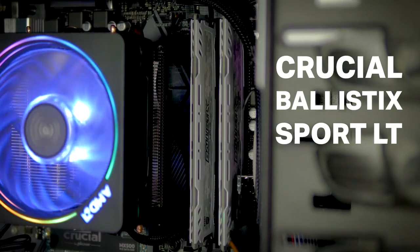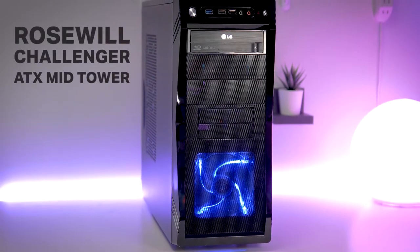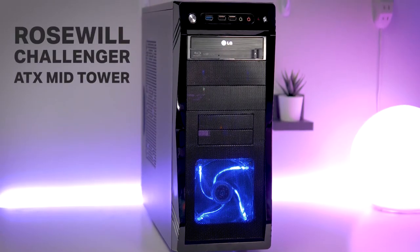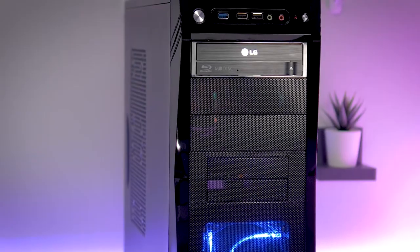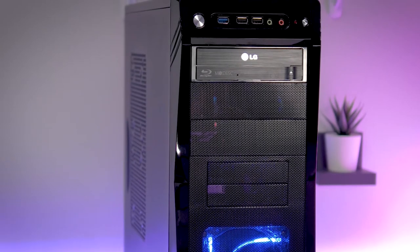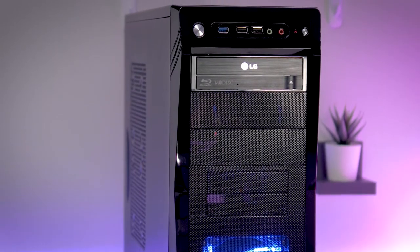The motherboard supports up to 64GB in total. For the case, I chose the Rosewill Challenger Black Gaming ATX Mid-Tower. The main reason I chose this one was price and the fact that it supports optical drives. I still use my Blu-ray drive to rip movies I buy and occasionally burn DVDs or Blu-rays.